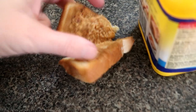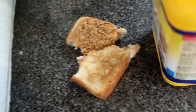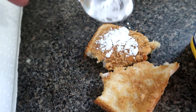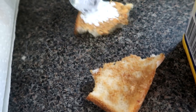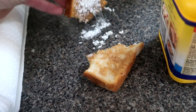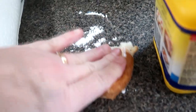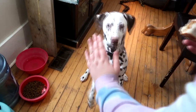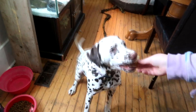Hey guys, welcome to today's video! Today I'm preparing a baking soda sandwich. I have this little tiny peanut butter sandwich left over from somebody's toast this morning. I like to do this every once in a while - I give Daisy a peanut butter baking soda sandwich every once in a while.